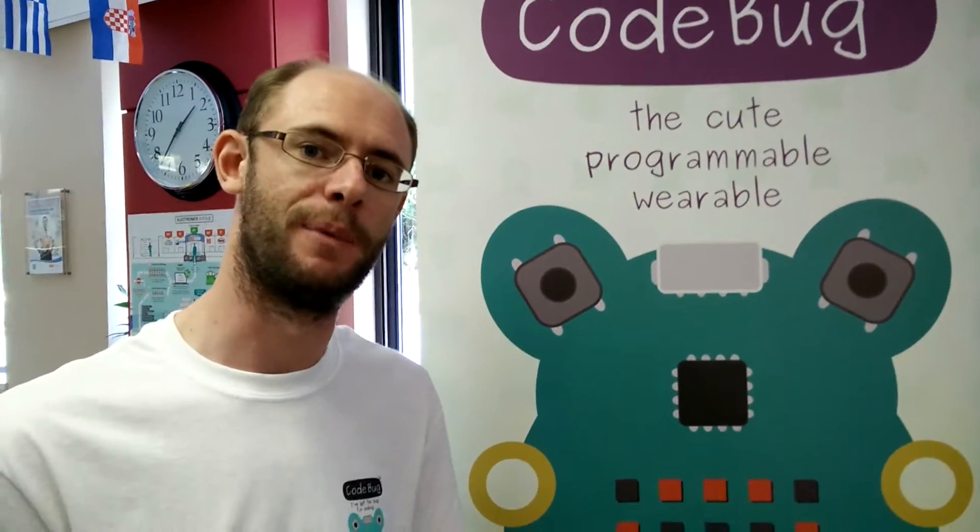It really is this fun thing that people can play with, and at the same time they're learning electronics. We've got a very exciting roadmap for additional products which means you can do even more things with CodeBug. We've got various themed ideas tied to different times of year and things like that.